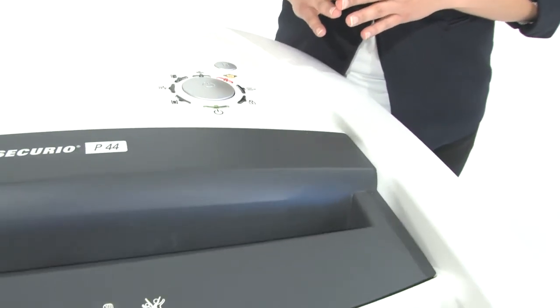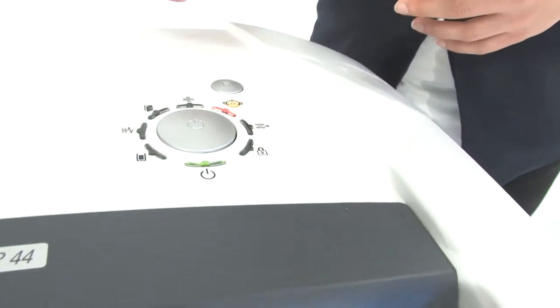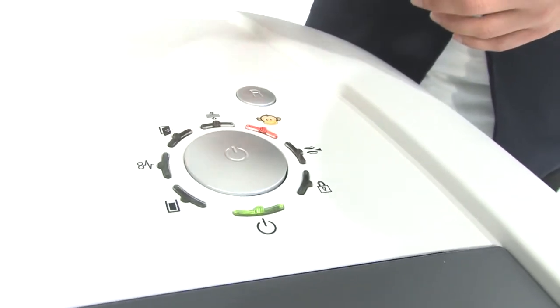It's also energy smart. That means zero energy consumption in standby mode, and look how easy it is to use — just two buttons: on and off, and reverse.